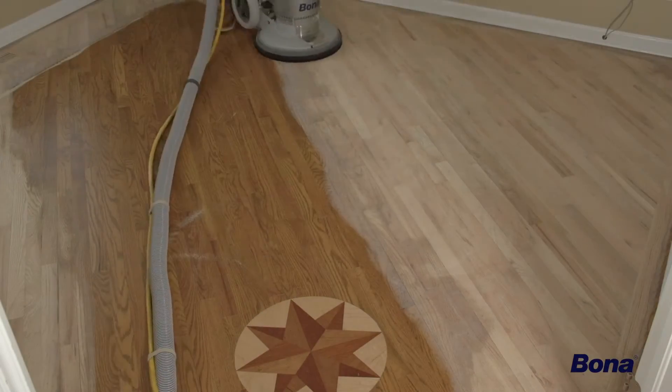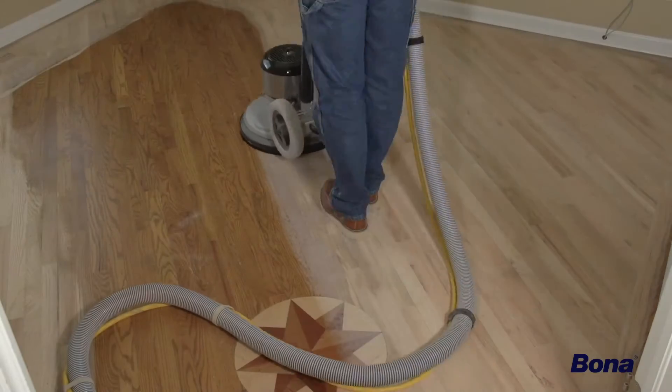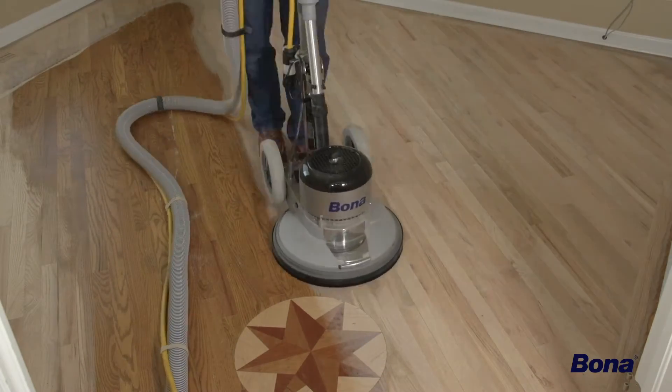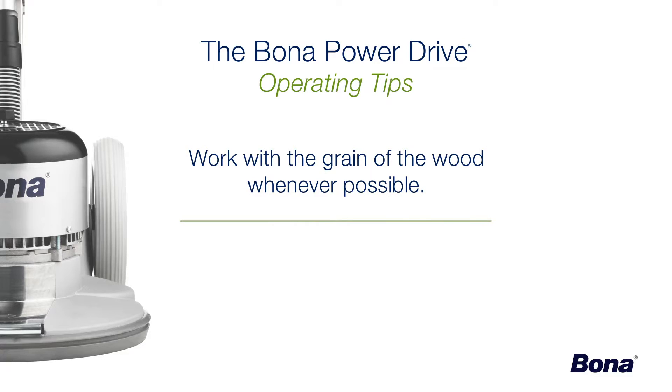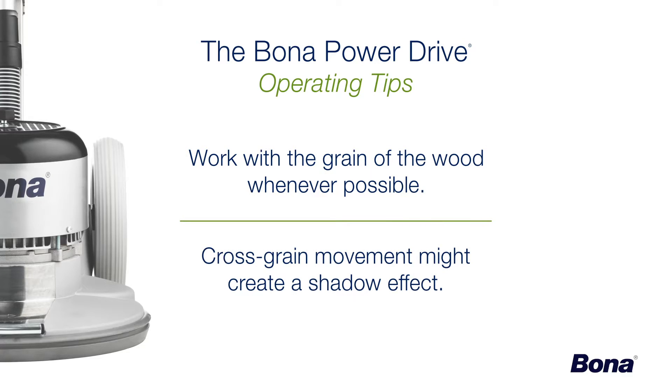Although the Power Drive can easily be used in any direction, it's best practice to run any sanding machine with the grain of the wood whenever possible. Running the unit cross grain could potentially leave a shadow effect on the floor that will become visible when stain, sealer, and finish are applied.